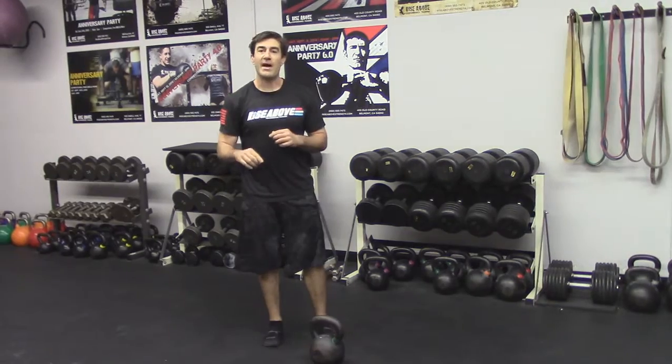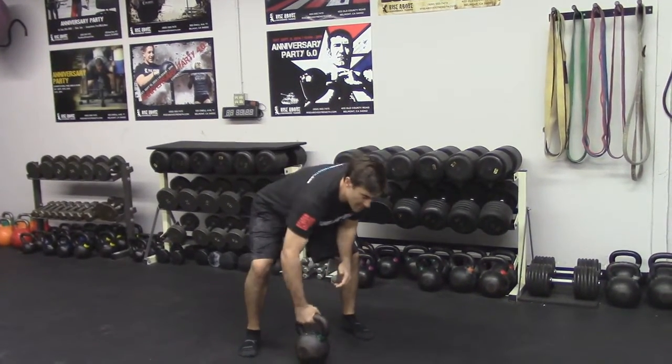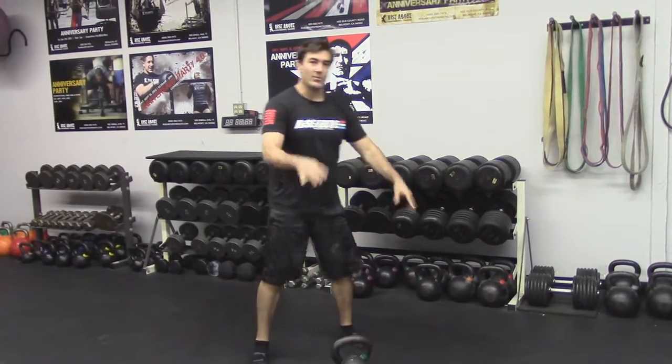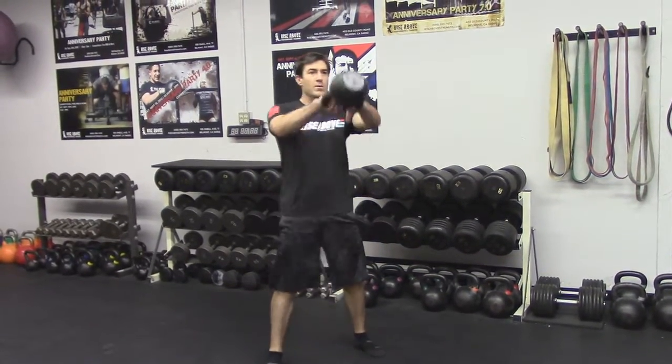Then I'm going to go to my alternating swing, which is the elimination of the two-arm. Again, I'm going to treat it like a two-arm swing by swinging my free hand — hiking through, meeting at the top.